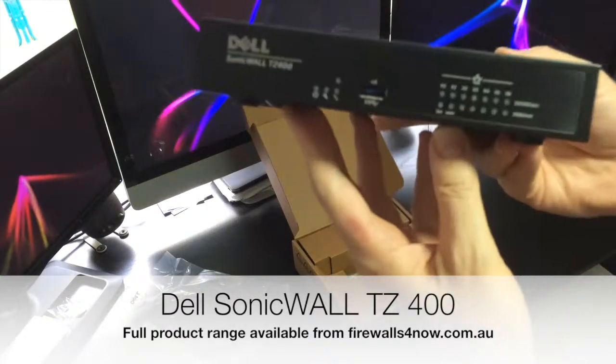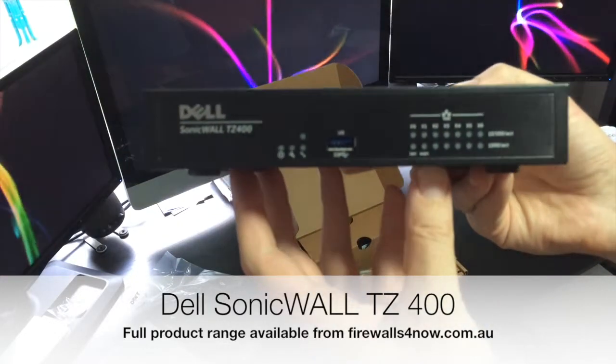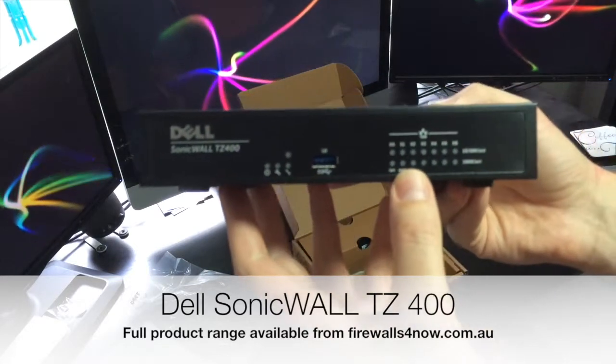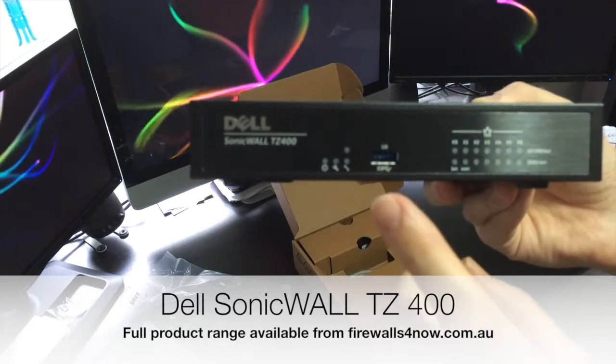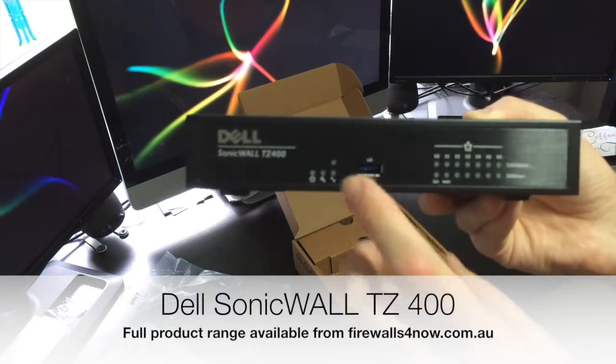As I said, fairly small form factor. This is a good picture of what it looks like on the front. You've got the LED lights for each one of the ports that are enabled, and USB at the front which can take a limited number of 3G and 4G dongles.